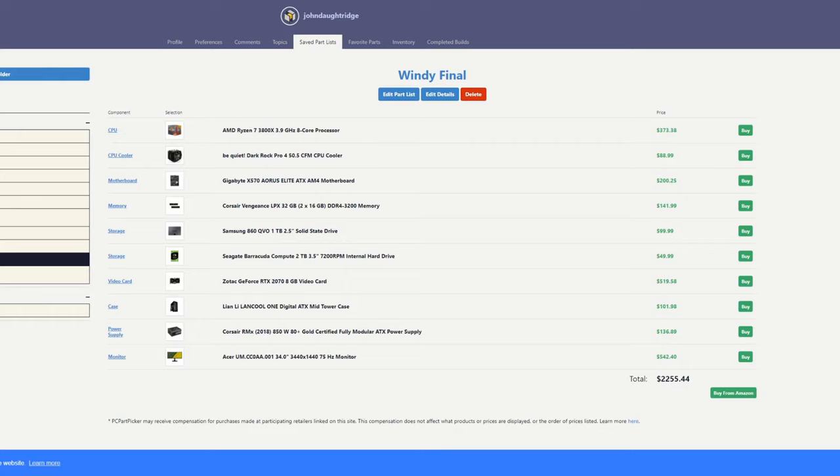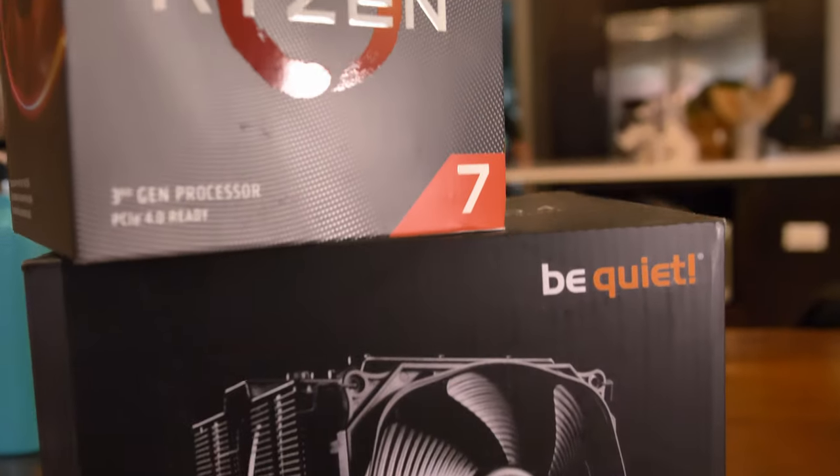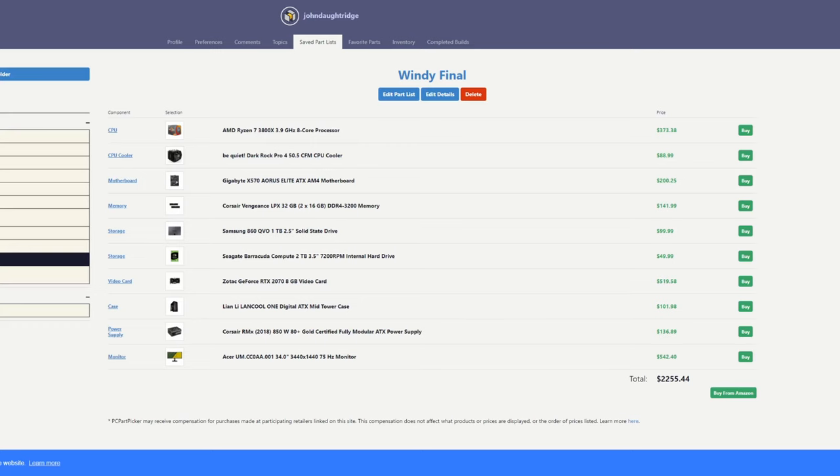Further down, you can see we chose a Gigabyte AM4 motherboard. We pair that with a DarkRock cooler. It is always worth it to pay for premium cooling — it does a much better job of keeping you at your top performance.